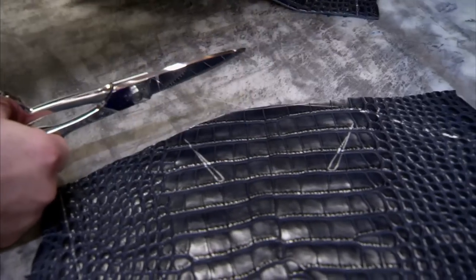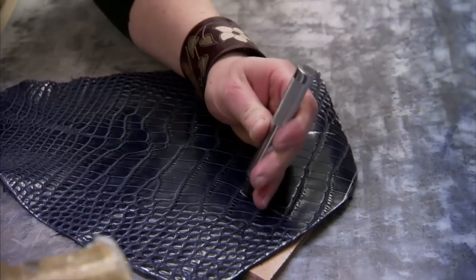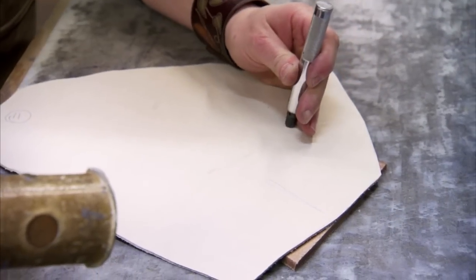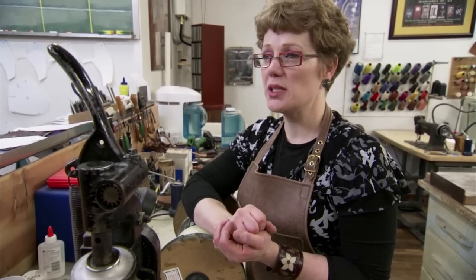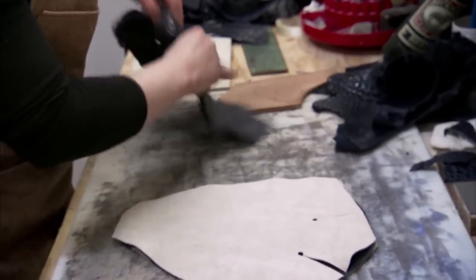So I was cutting out the vamps. You won't really see that white leather — the lining leather — because it's what's touching your foot. The Navy Alligator is what you will see, but there's actually two layers of leather in there: the lining leather and the vamp leather.